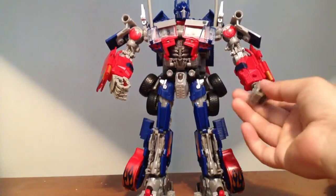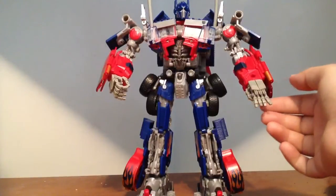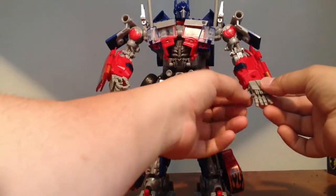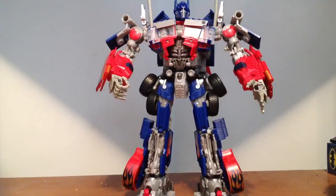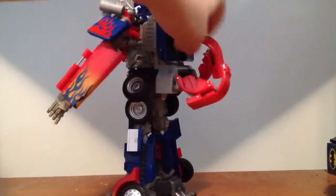But yeah, these hands are nice. I highly recommend them — check them out. Actually, if you want to see what he looks like with the jetpack on, I'll throw the jetpack on real quick so you guys can see that.